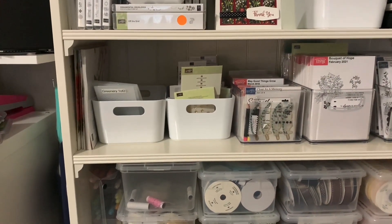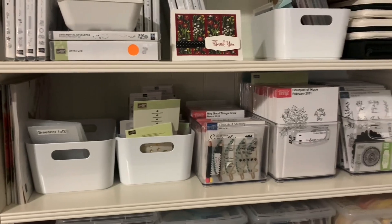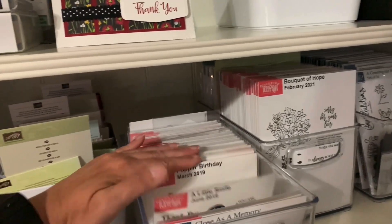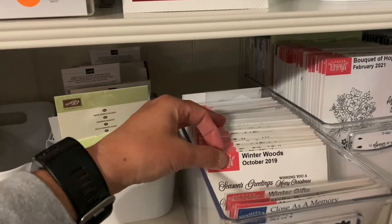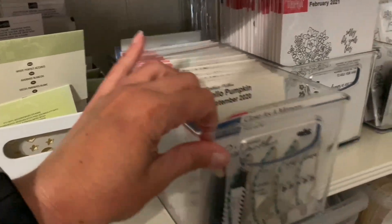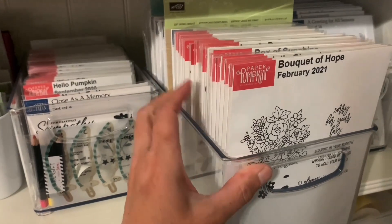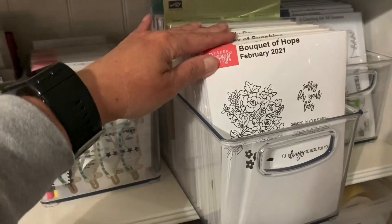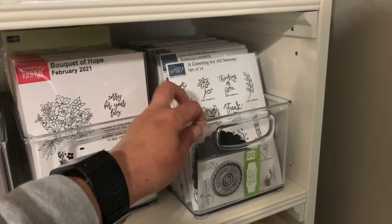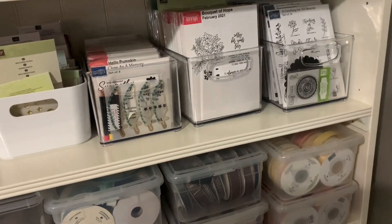The shelf above stores embellishments and current embossing folders on the left, and then my Paper Pumpkin stamp sets — many people wonder how to store those. I put the small ones in small cases and store them by year. The large ones that don't fit go in large ones. All my Paper Pumpkin subscribers receive one of these as a perk from me. I also unmounted 99% of my wood stamps and created the same sort of system — I have a video I can link to showing how I converted those.